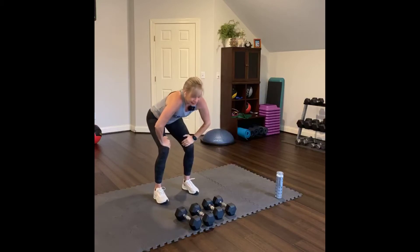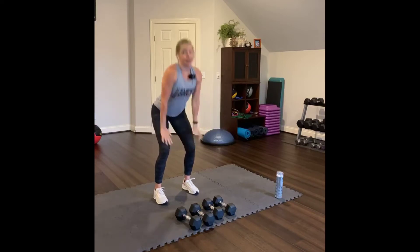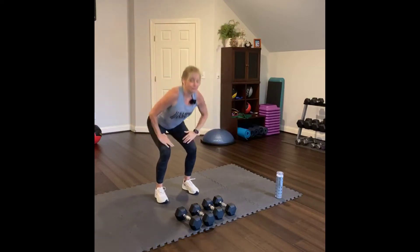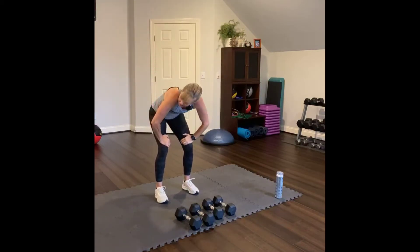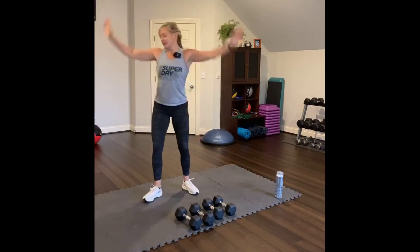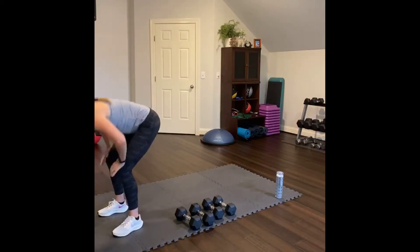Squat, round — feel the abs, the lower back, and the shoulder blades spread apart. Lower down and then reach up. Do it again, four more times. Lift up. Three. And lift up. Two more times. One more.